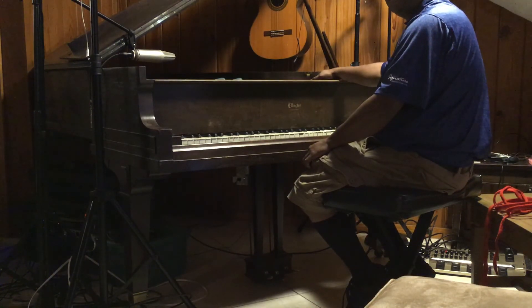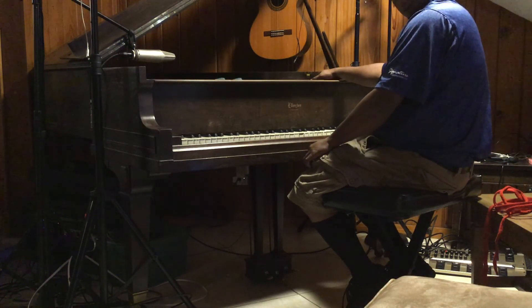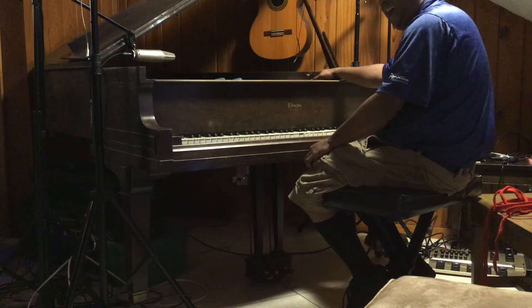Wow, well now I'm kind of like — your piano sounded pretty nice, pretty nice there. You can't wait until you're done.